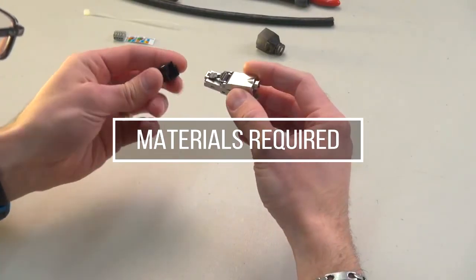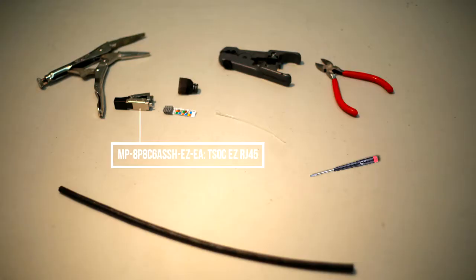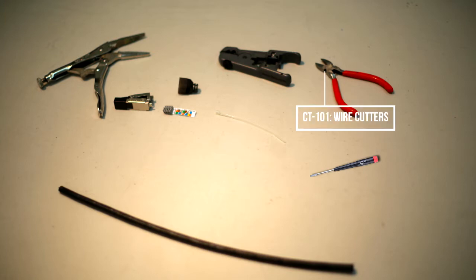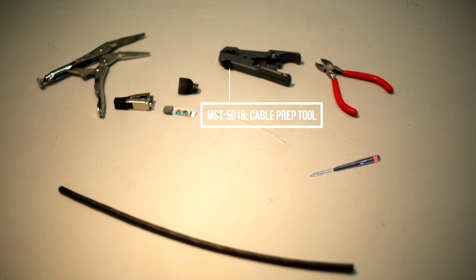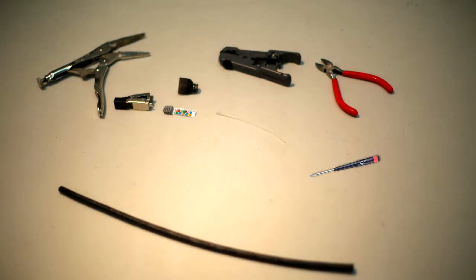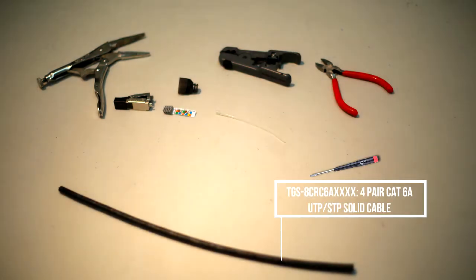Materials required: MP8P8C6A SSH EZ-EA TSOC EZ RJ45 Solid CAT 6A Shielded Industrial Field Termination Mod Plug, CT101 Wire Cutters, a pair of pliers, MST501B Cable Prep Tool, Precision Screwdriver, and TGS8CRC6A 4-Pair CAT 6A UTP-STP Solid Cable.